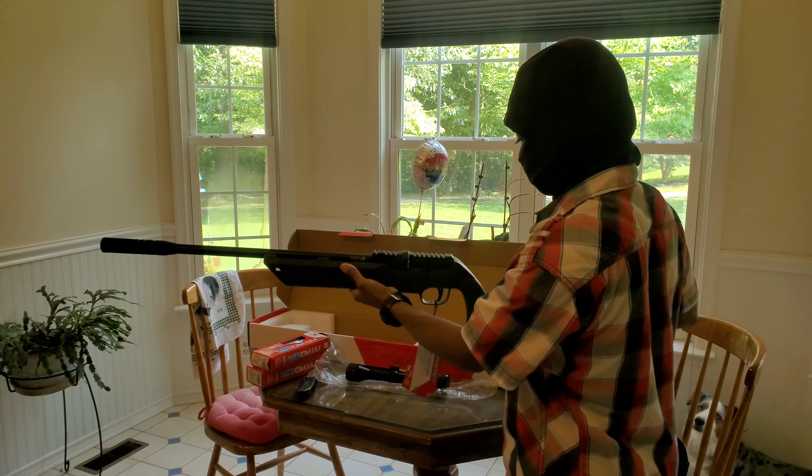Before I mount the scope to this rifle, in my next video — this is going to be a little serious — I'm going to remove the action from the stock and I'm going to paint it. After I paint it, I'll put everything back together, mount the scope, zero it, and do another video. But that's it for today. Bye.